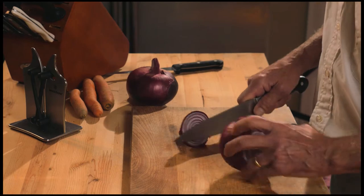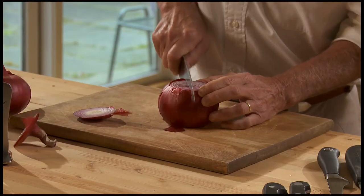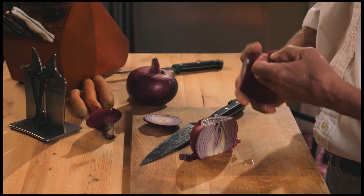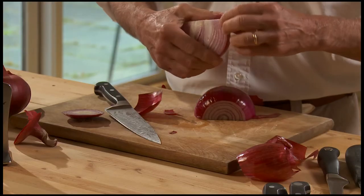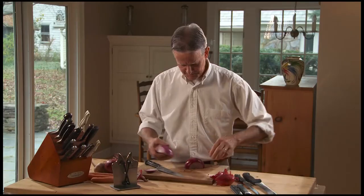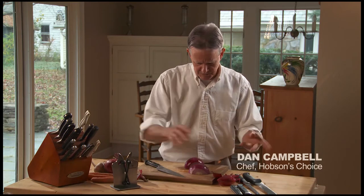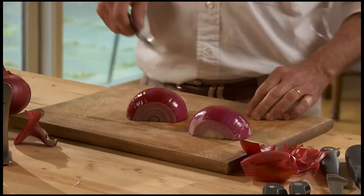First, you cut the top off, then cut the bottom off, then cut the onion right straight in two, then remove the skin on both sides. If you have a compost, it's perfect for that. One thing you don't want to do with onion skin: if you're making a stock, leave the skin out — it'll turn your stock very dark.